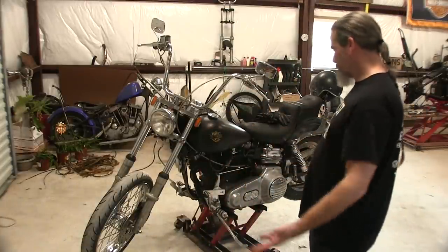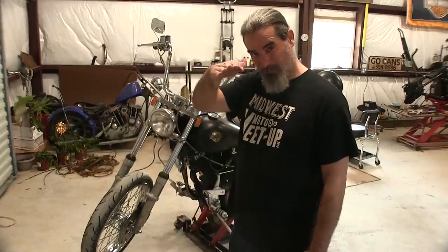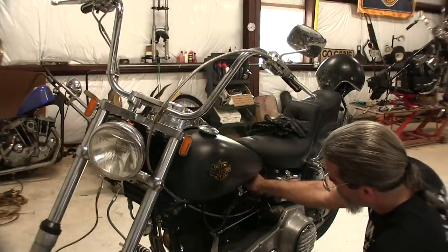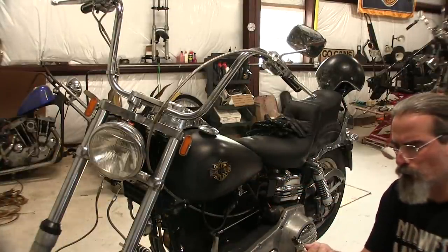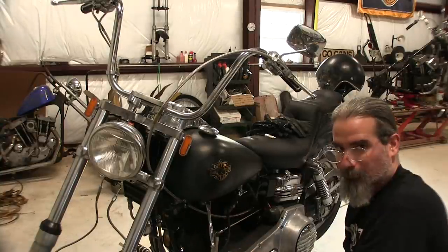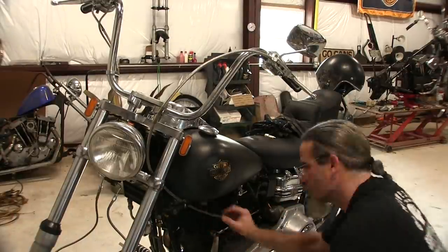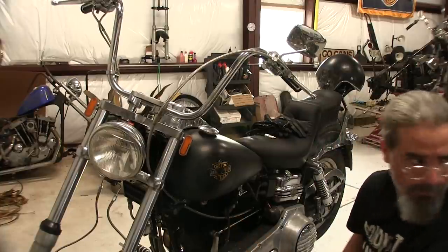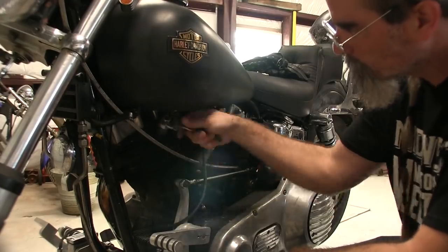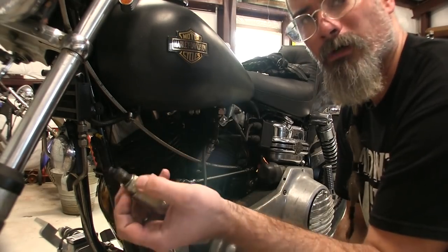I got the bike up on the lift — not because it has to be, but these old Harley-Davidsons have such an insane lean angle on the kickstand, so it just makes life a little easier. The wide tanks make it kind of hard to get clearance to get a ratchet in and out — had to use a crescent wrench. I'll hold on to the plugs and clean them up with a wire wheel or a wire brush.